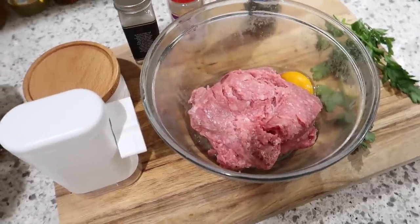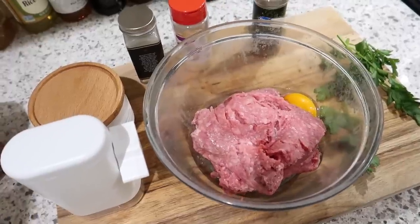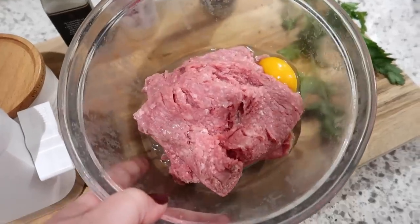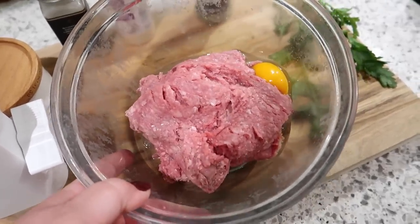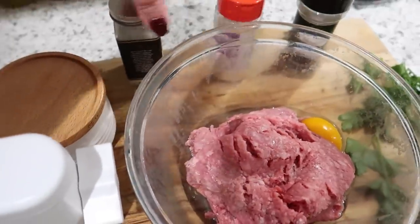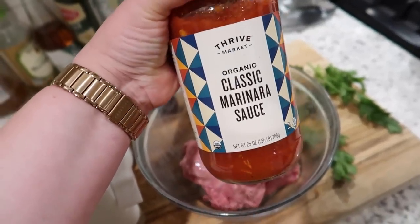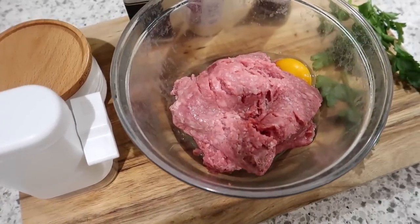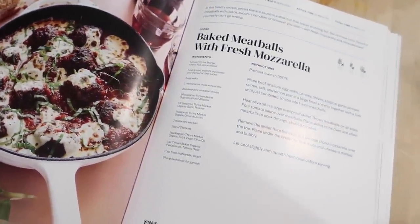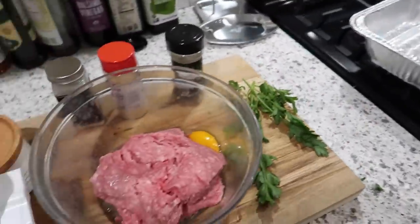So we're going to do a baked meatball meal prep. I'm going to be traveling this week and I'll be home one day before I leave again, so if I prep this we'll have an easy meal for that night. What I've got in my bowl is about a pound and a half of ground beef with one egg, some parsley, Italian seasoning, onion powder, garlic powder, salt, pepper, and a jar of Thrive classic marinara sauce. This recipe is inspired by the Thrive Market cookbook — I'm not going to follow it exactly, but I'll show you how I prep this for the fridge to eat later in the week.